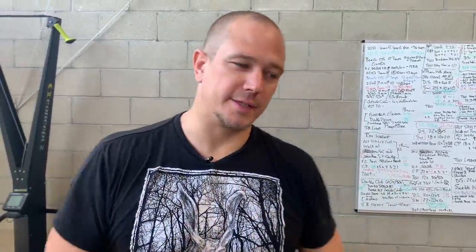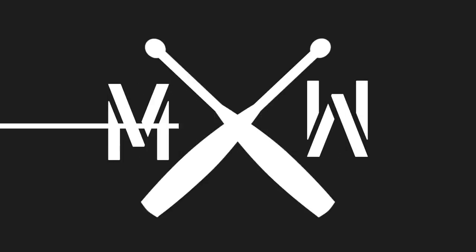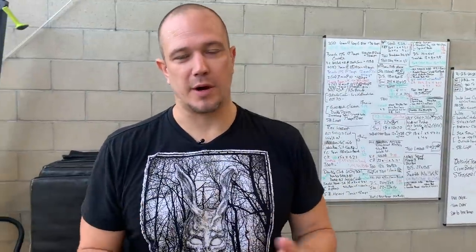Hello, this is Mark Wildman of Wildman Athletica, and today we are going to talk about the snatch press. The snatch press is exactly what it sounds like — it is a snatch which turns into a press. Think of this as exactly like a clean and press, only more difficult.